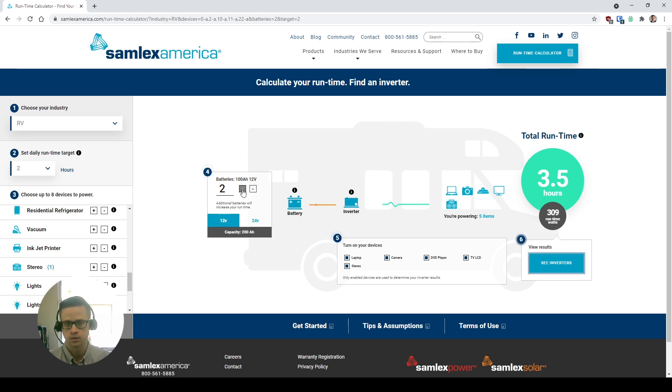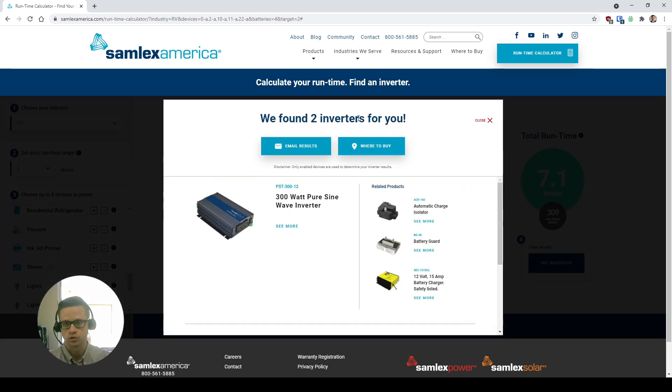We can even play with it and say, what if we added another couple of batteries? We're going to get longer runtime now. Next, we're going to see the results and what inverter this runtime calculator is actually going to recommend for us. So let's click that 'See Inverters' button.